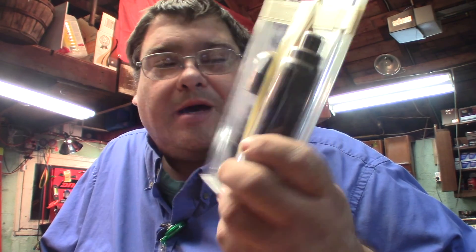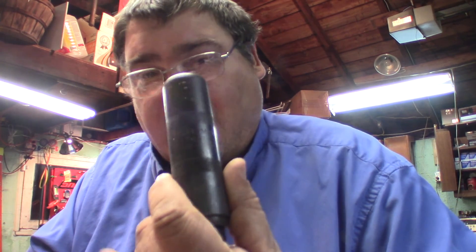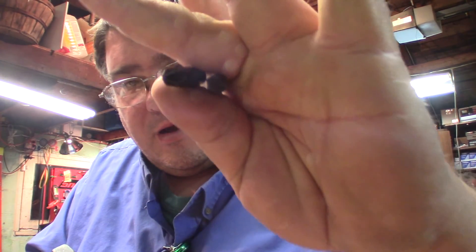Wow, here's an impact driver. This looks a lot nicer than my cheap Taiwanese one — this almost looks like the Lyle one, the Craftsman one. I was actually looking at one of these at Sears today, and this is made by Lyle, that's what I found out. It's got all the bits with it. This is much nicer than my old cheap Chinese one. It's so nice when you have to get screws out of rotors on Hondas and stuff. Thank you very much — this is like a thirty-dollar tool at Sears.